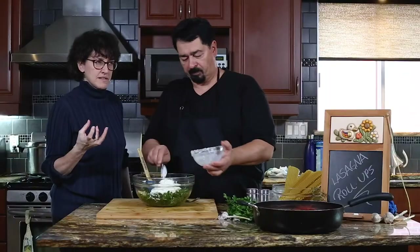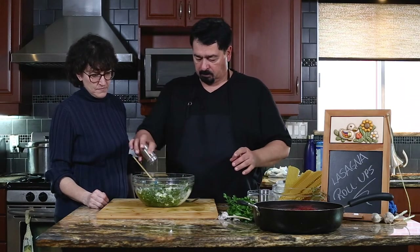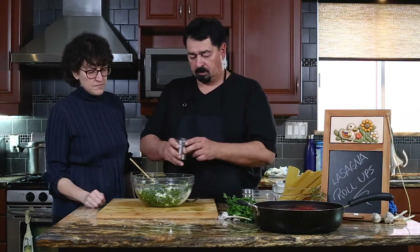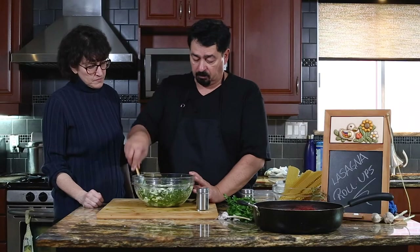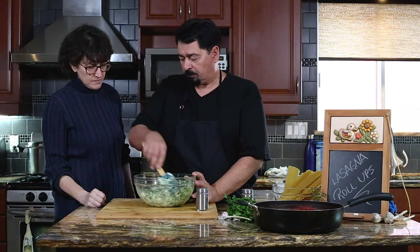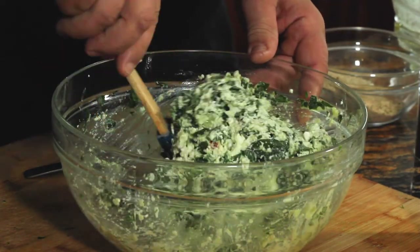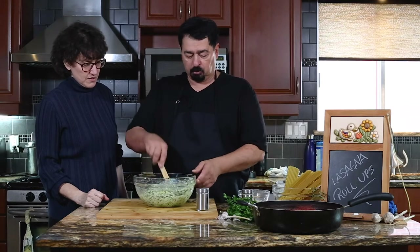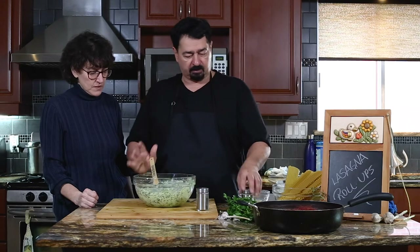Now the ricotta — if you find it's too liquidy, you can drain it the night before. We're looking for a firm texture, because the eggs are going to firm up when hot. So I'll put a little bit of breadcrumbs, just a bit. As you see, the mixture is more together now. We'll let it rest so the breadcrumbs absorb the liquid, and then we'll check it before we assemble.